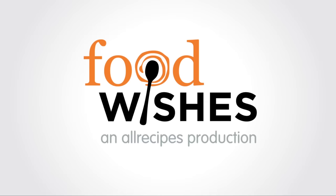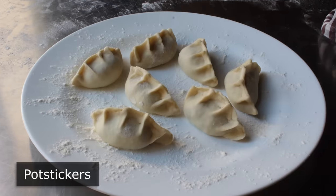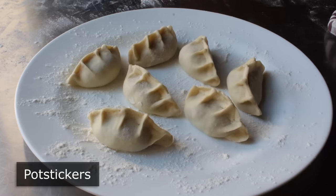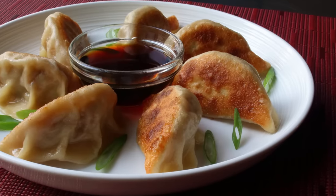Hello, this is Chef John from Foodwishes.com with Potstickers. I love all sorts of dumplings, but these are probably my favorite and perfect for people that can't decide whether they want fried dumplings or steamed dumplings, since these are fried and steamed and then actually fried again.